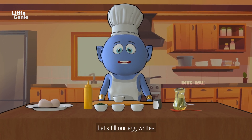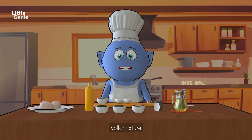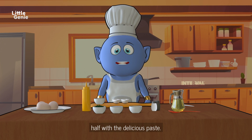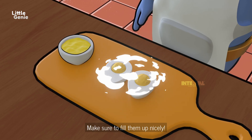Step three — let's fill our egg whites with the tasty filling. Take a spoonful of the yolk mixture and carefully fill each egg white half with the delicious paste. Make sure to fill them up nicely.